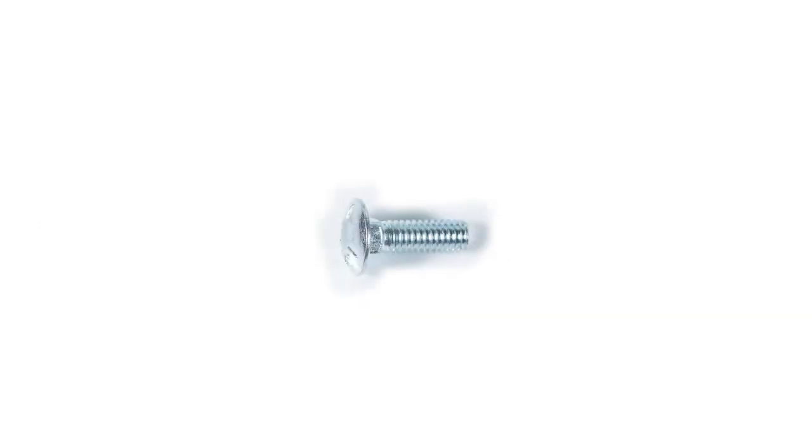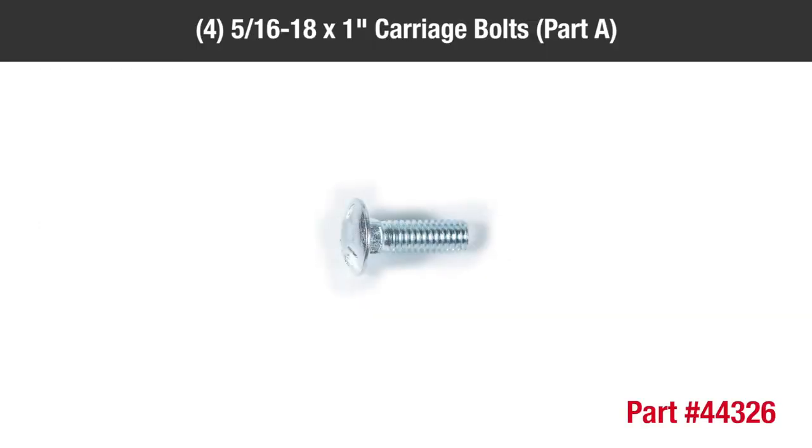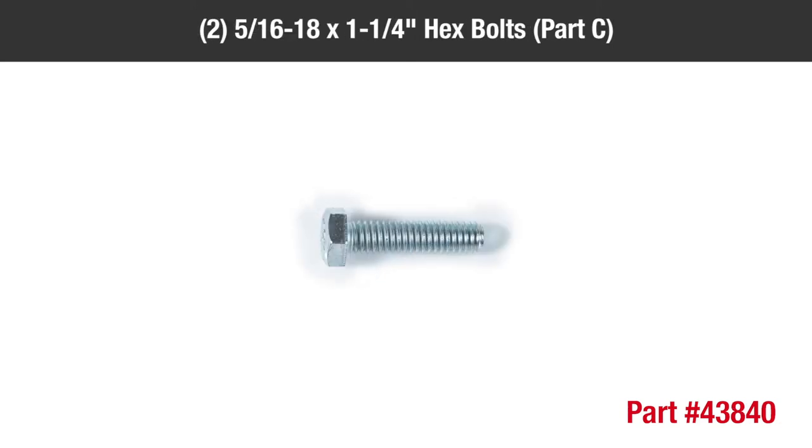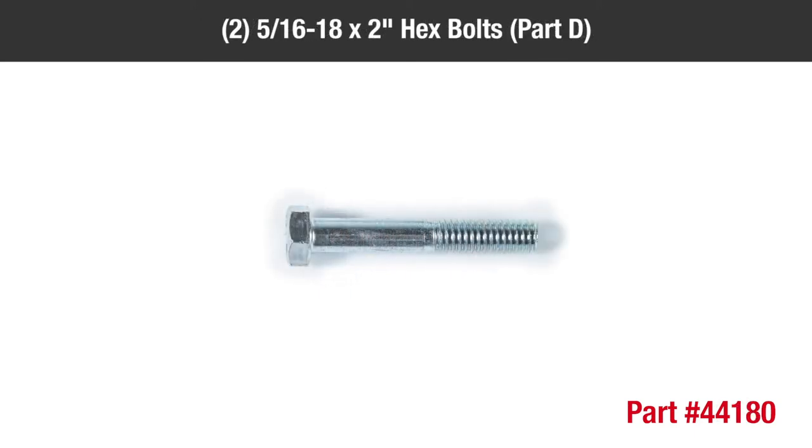In the hardware package you'll find four 5/16-18 by 1 inch carriage bolts part A, twelve 5/16-18 by 3/4 inch hex bolts part B, two 5/16-18 by 1 and a quarter inch hex bolts part C, two 5/16-18 by 2 inch hex bolts part D.